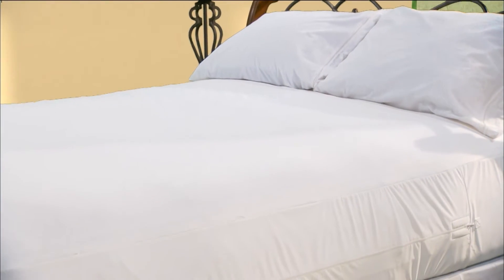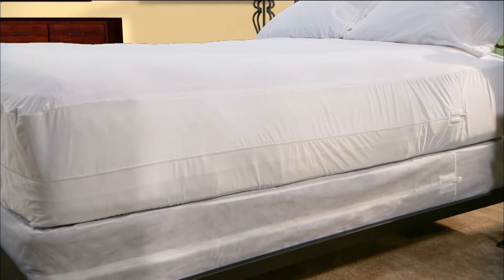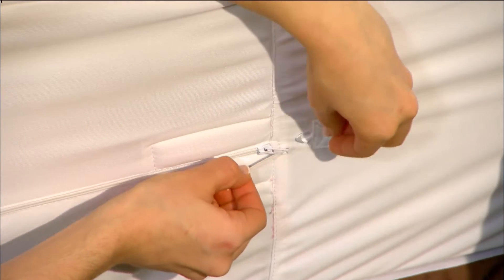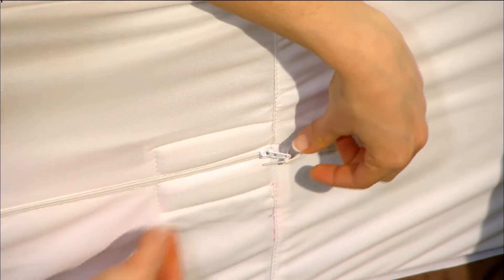Adding to the trusted security of our patented bug lock, the Allerzip smooth mattress encasement and bed bug proof box spring encasement includes secure seal, a zip tie and hook design at the zipper's end to ensure a tamper proof system.